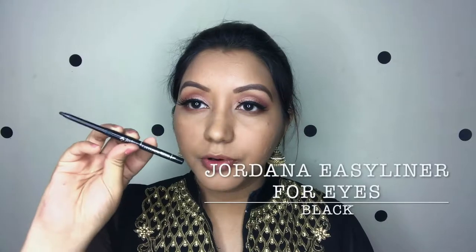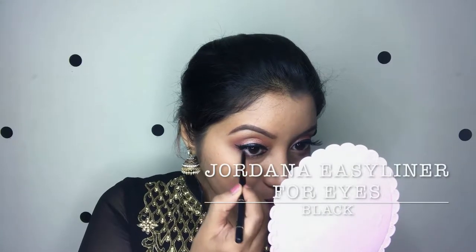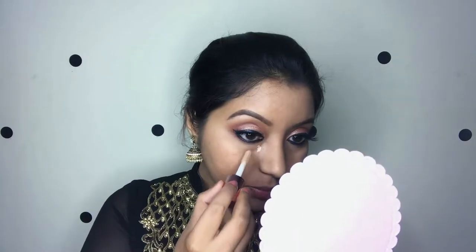We are done with the eyeshadow part of the look. I'll come back after I do my eyeliner and lashes. Now I'm going to use just a normal kajal — the Jordana Easy Liner for Eyes Retractable Pencil — and go over my waterline.